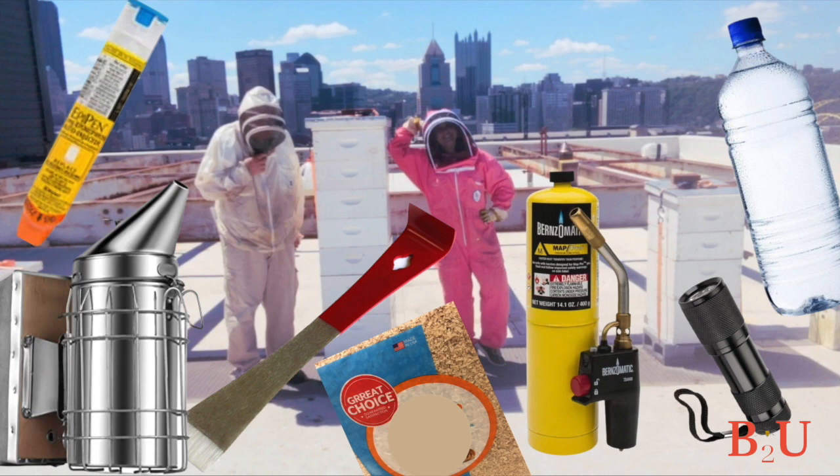You'll also need to bring a suit. The veil is really important — mainly you want eye protection. A full coverall is one option, or just a jacket. Whatever you feel comfortable in, but especially that veil over your eyes.